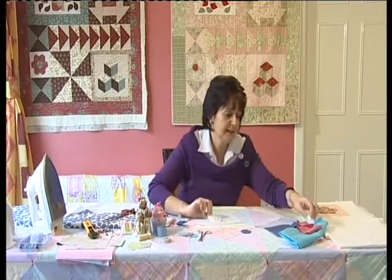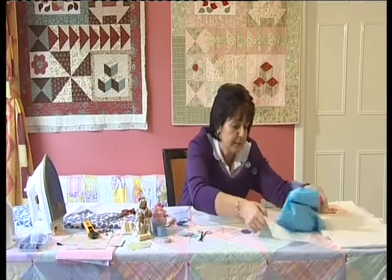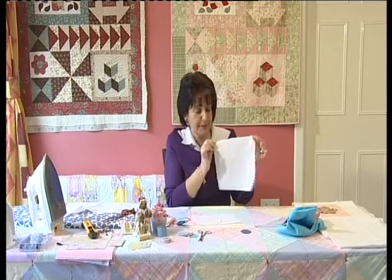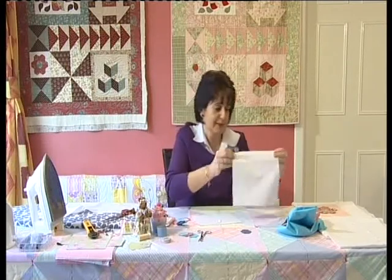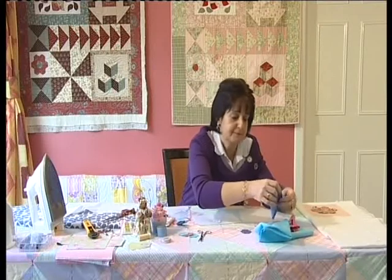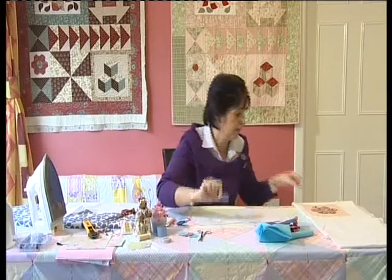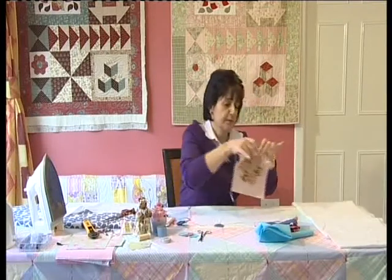We're going to take fabric template B and lay that on our little bits of fabric. In the magazine I've asked you to get a piece of background fabric measuring roughly eight inches by eight inches, and some small bits of fabric about three inches square, which we'll use to make our little hexagon shapes.